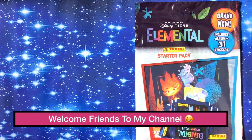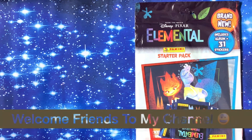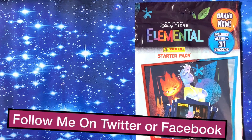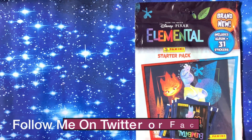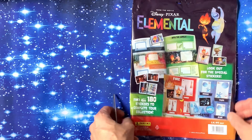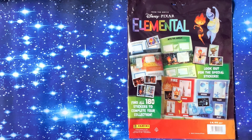Welcome to the channel! Something brand new — it's the Disney Pixar Elemental sticker starter pack from Panini, costing £4.99, including one album and 31 stickers. On the back it says find all 180 stickers to complete your collection, so not too big at all. Look out for special holo stickers!